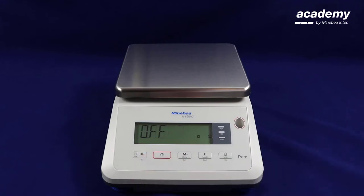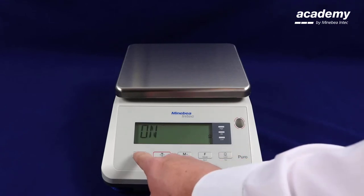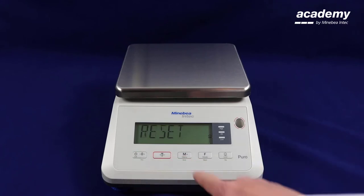Press yes to accept when it's on the screen. Use the no key to scroll to on and press yes to accept. Press the back key to get you back into the main scale.